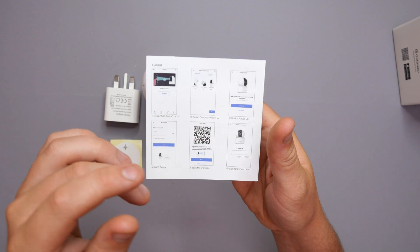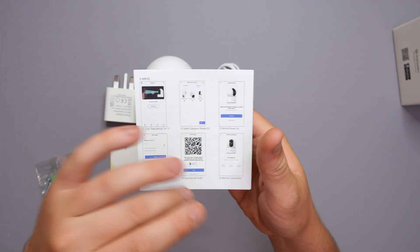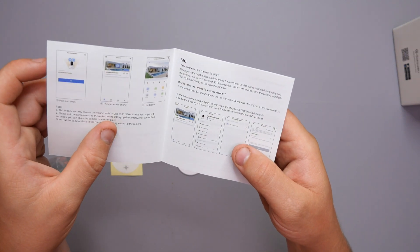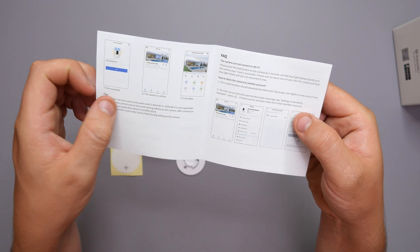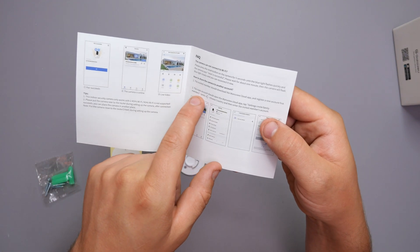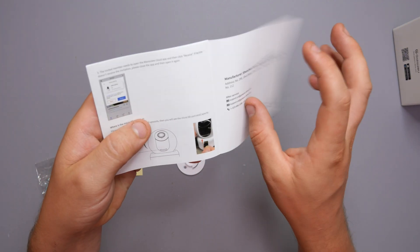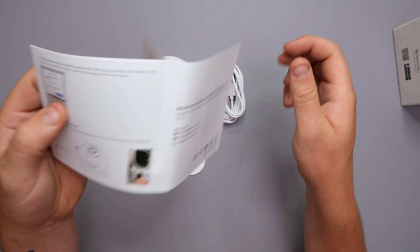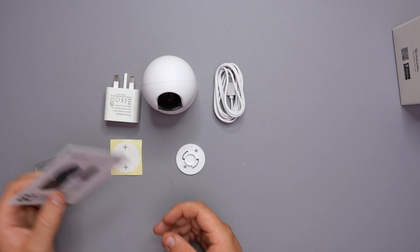The manual also gives information on the back about adding the G2 — the app will help you as well, but there's a description of roughly how to get it added, which is quite nice. It's also got tips about the settings menu, like how to share your account with other people, information about the micro SD slot and how to put the micro SD card in, and contact details in case you run into any issues.